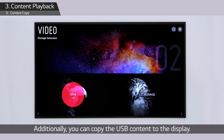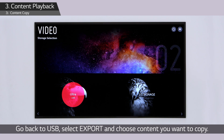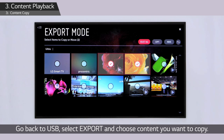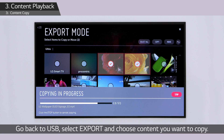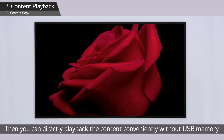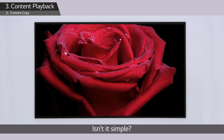Additionally, you can copy the USB content to the display. Go back to USB, select Export, and choose the content you want to copy. Then you can directly play back the content conveniently without a USB memory.